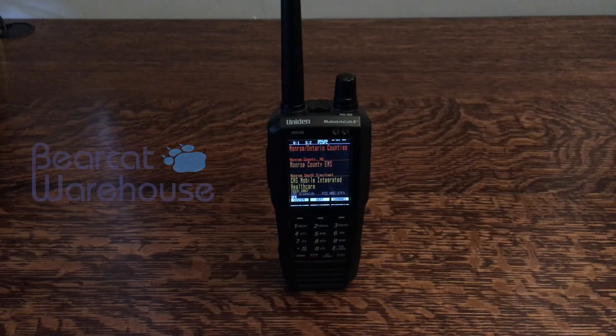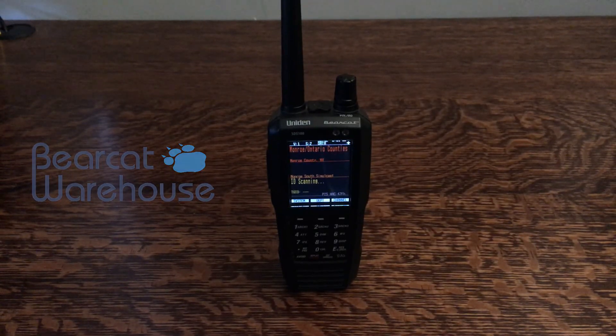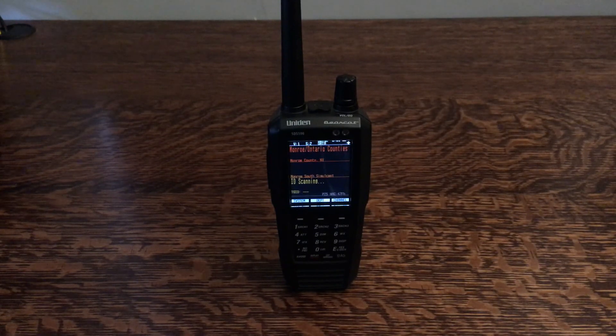What's going on guys? This is Paul with BearcatWarehouse.com. Today I have a little demonstration for you. I'm asked all the time about pre-programming on the SDS-100 and other zip code scanning radios, and through this demonstration I'm going to show you why you should always get it pre-programmed.